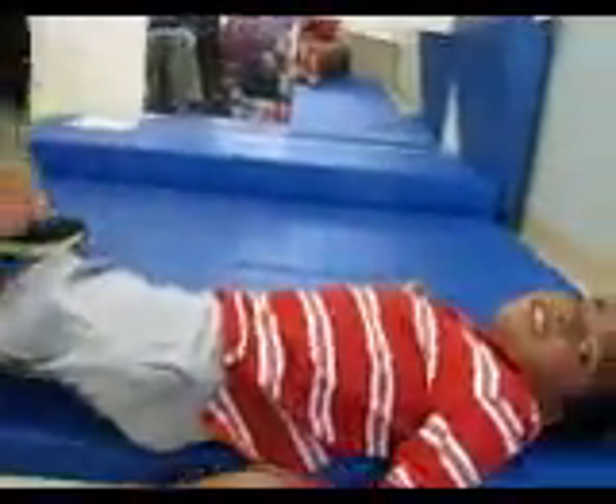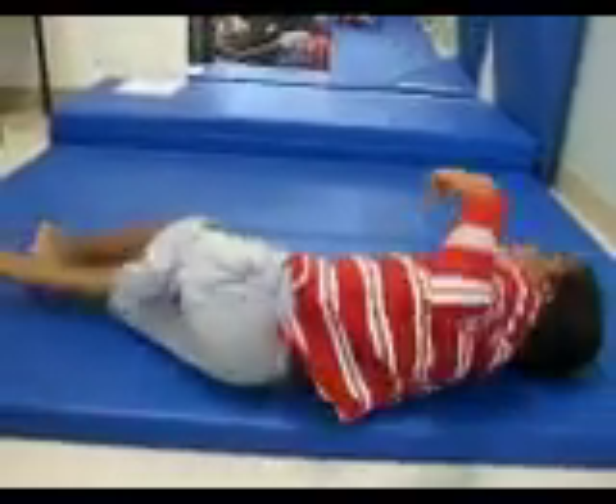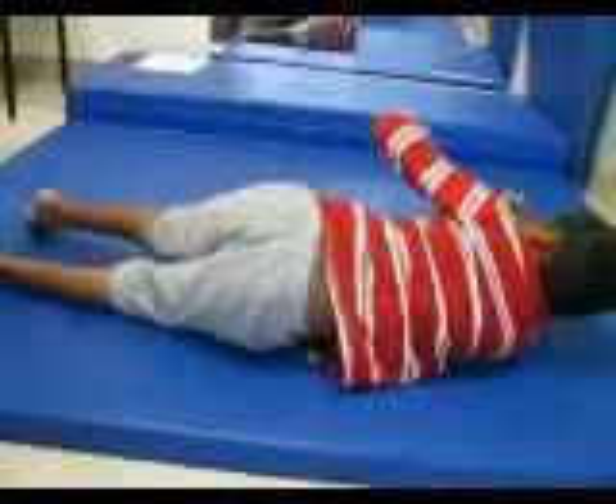You ready? Now I want you to roll all the way back to the other side. All by yourself. One... yep. Keep going. Come on. Tuck that arm. You got it. Good boy.